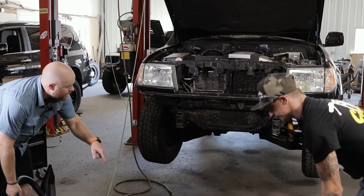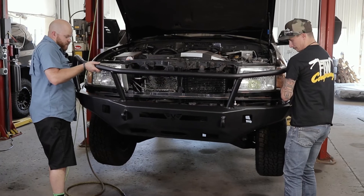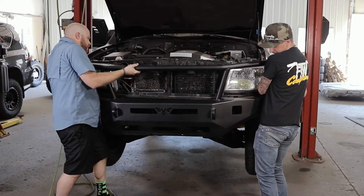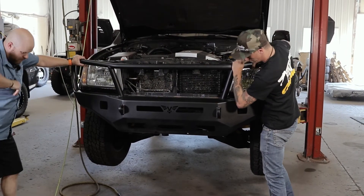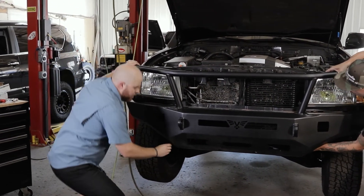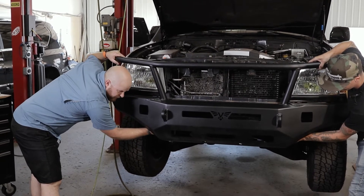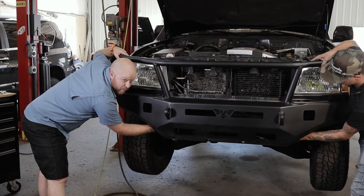Go ahead and grab a friend and lift the bumper into place. We're going to supply you with new metric hardware — it's going to be two bolts for each side. Go ahead and loosely install one with it up in place, just loosely for right now. Get all the rest of the hardware, adjust it where you want it, and we'll tighten them all down.